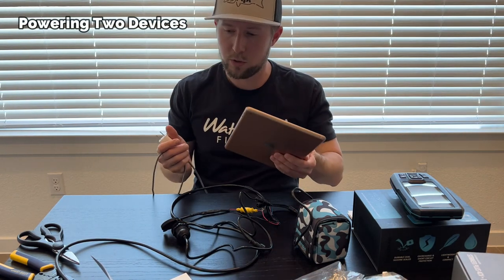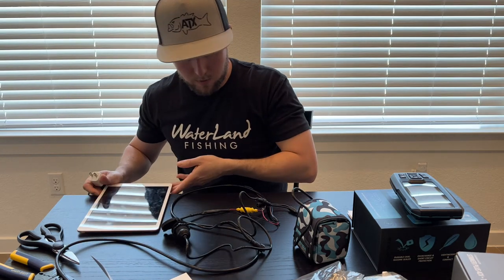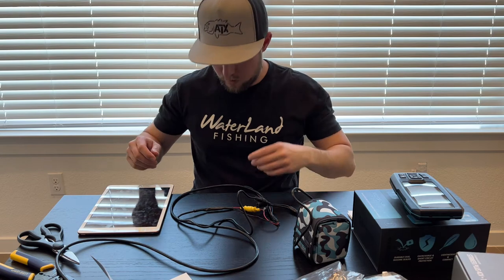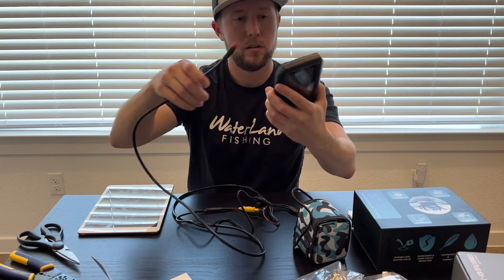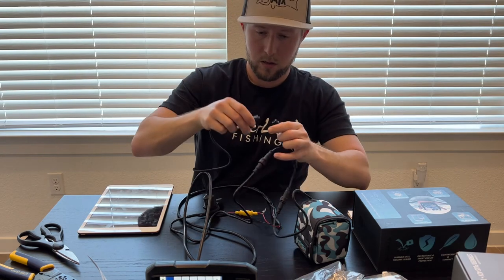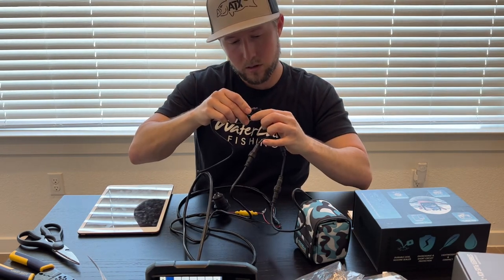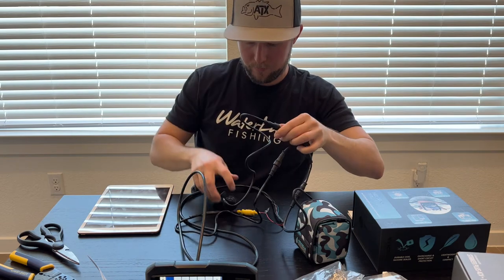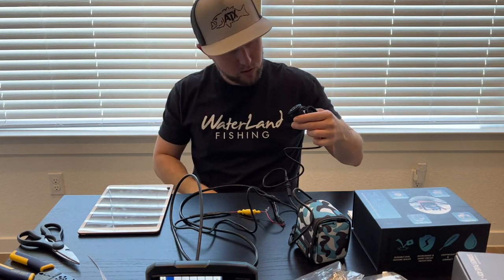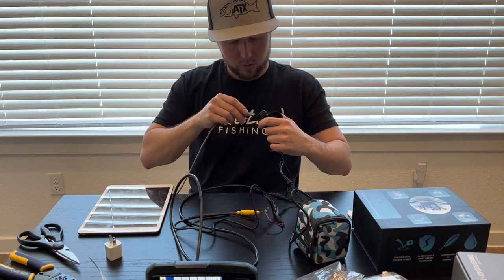Don't judge me, it's my wife's. Let's plug the Garmin into the USB and tighten the cap — boom, we got power here. You can go a step further — the 2A port is for tablets.